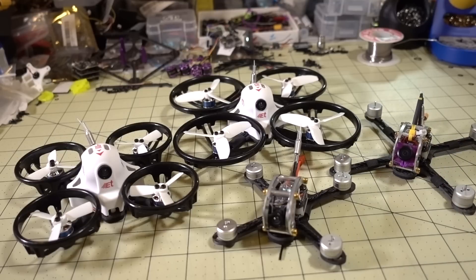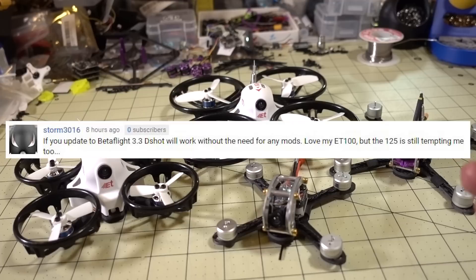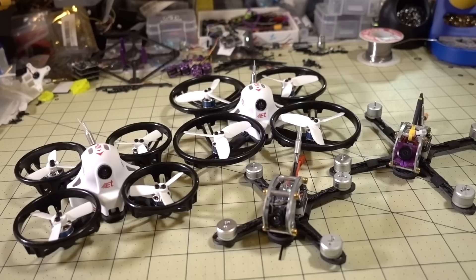You no longer have to do that. One of my subscribers left a comment saying you can just flash Betaflight 3.3 and it will run D-Shot out of the box. You don't have to do any kind of hardware mod at all — no soldering.